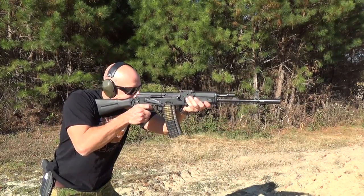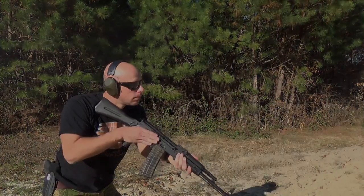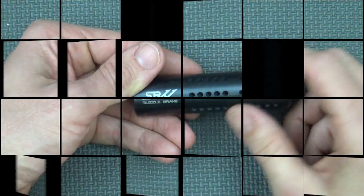I wanted to test the muzzle flash in a worst-case scenario, so I took the SLR 104 chambered in 5.45, put some Wolf 5.45 ammo in there — no flash retardant — stepped out to the range, and you guys can check it out. Now that we've seen the night fire, we'll get into what actually makes this brake effective.